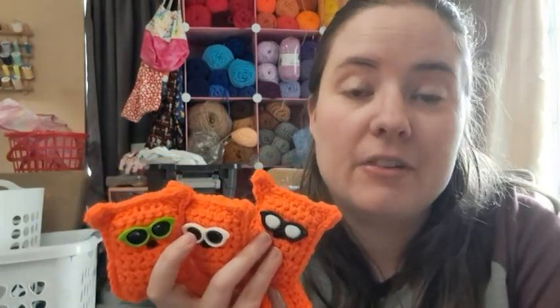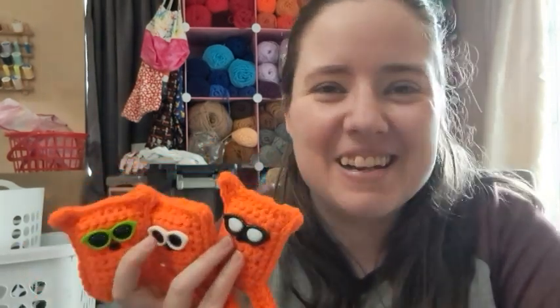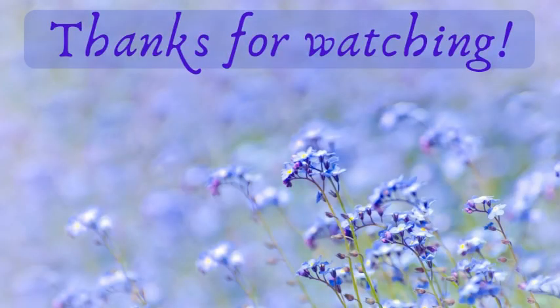I'm happy with them. I'm gonna put them in my bucket and start brainstorming what I want to make for June. I'll go ahead and hop off here and see you guys in another video. Bye guys!